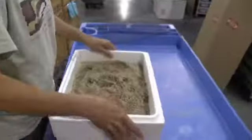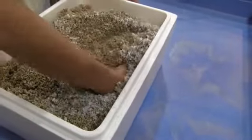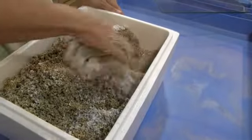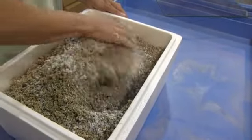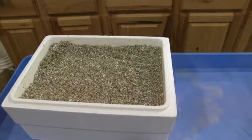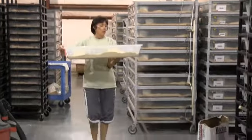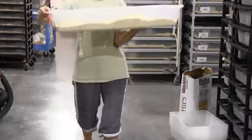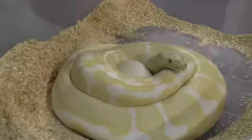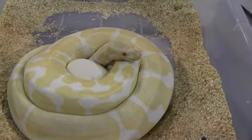Now the fun part. Here they come. There she is — albino spiders.